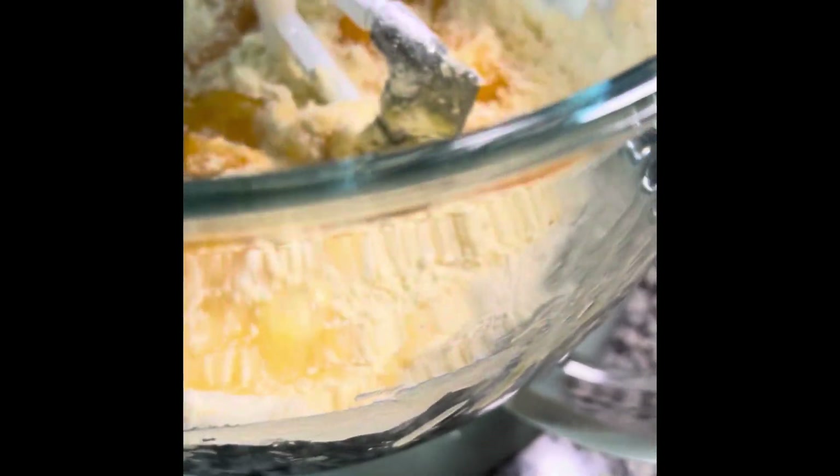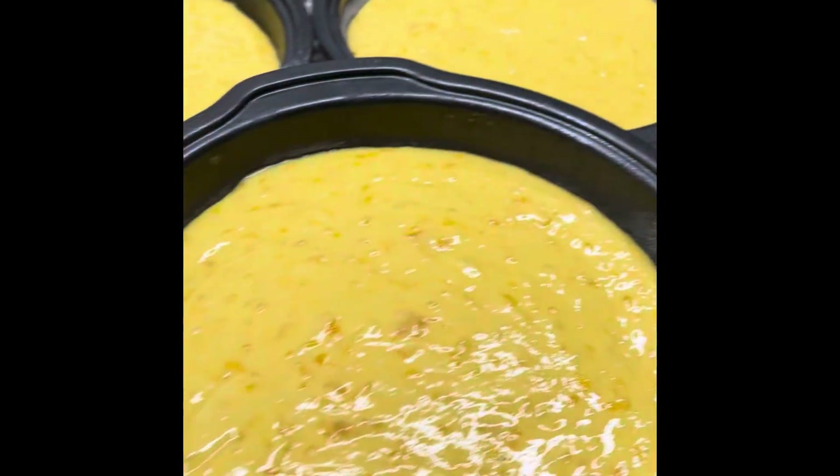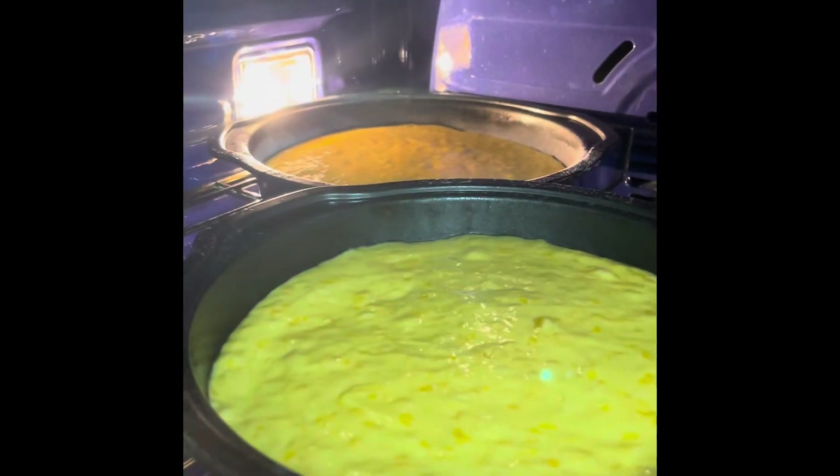Blend everything up well for about two minutes, scraping down about halfway through. Then we're going to evenly distribute the batter into three greased pans. You need to try my cake release if you haven't, and then we're going to put it in the oven.